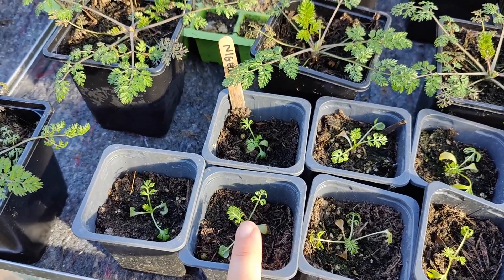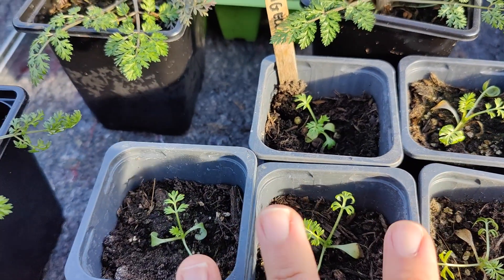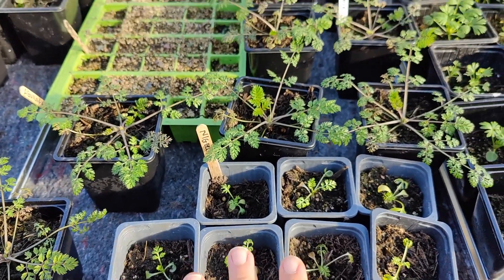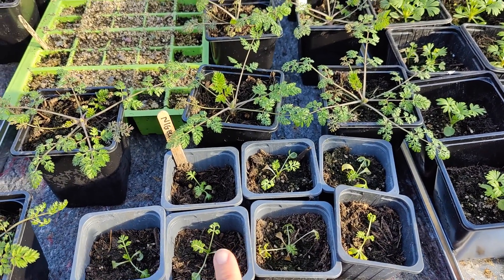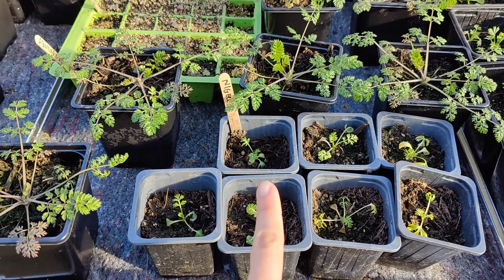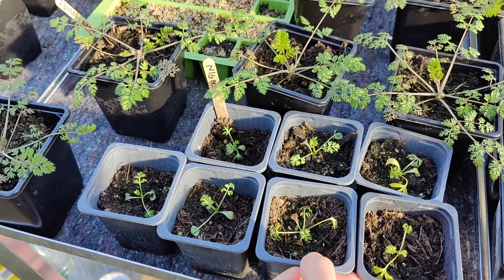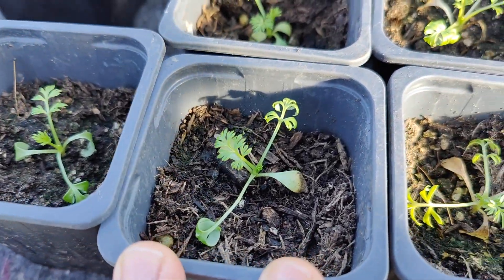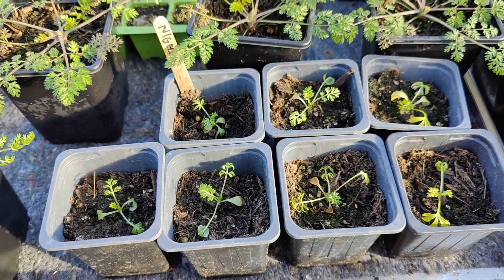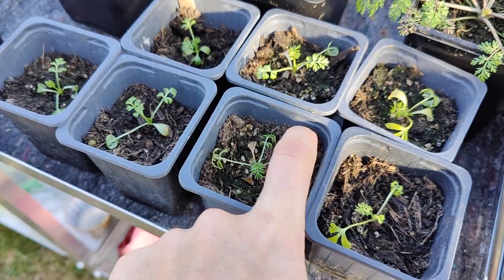These nigella aren't the best, to be honest. I'll still plant them out, but I'm going to start a fresh batch for cutting — I won't use them for cut flowers. I listened to a very interesting podcast about the importance of the seedling's early life, and how the early part of the plant's life affects the later quality of the overall flowering and plant health. So if they've not had a very good start to life, like these ones, their flowering won't be as good. That's why I'm probably not going to use them for cut flowers, but I'll plant them out somewhere in the garden just for the bees.